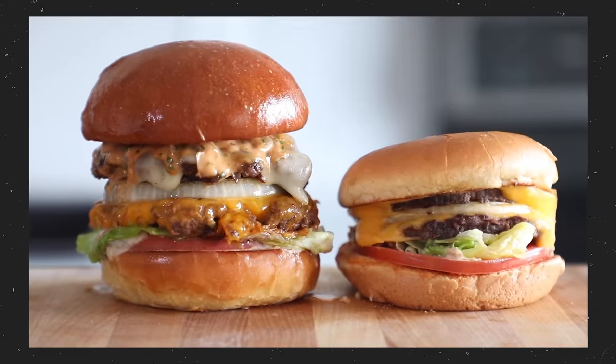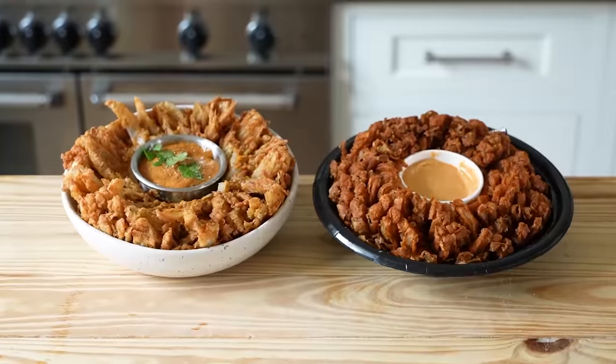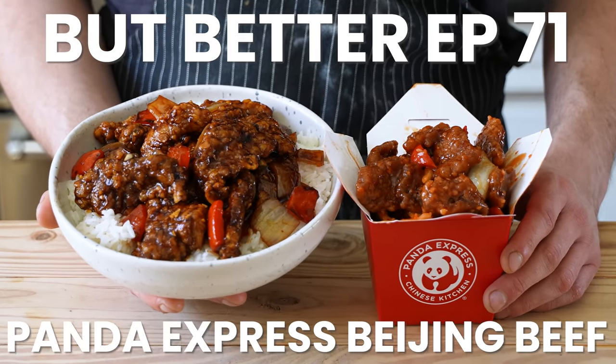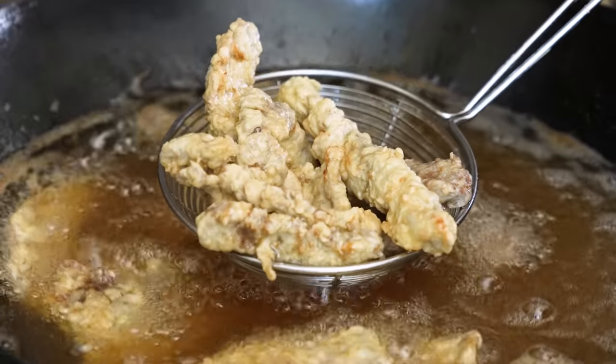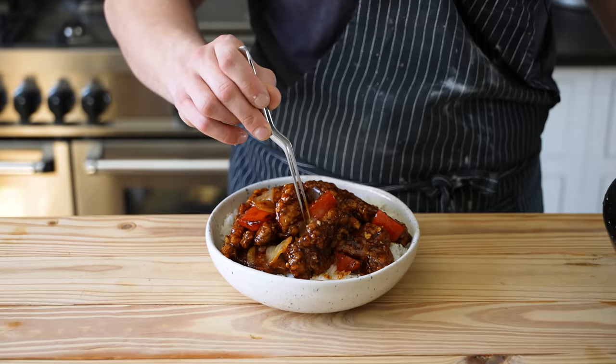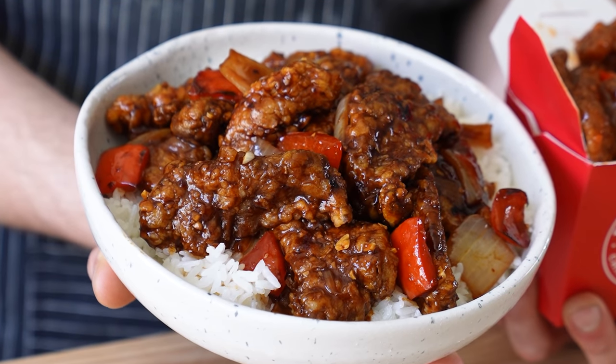Another Panda Express favorite. Time to put it to bed. So today we're making the Panda Express Beijing Beef.